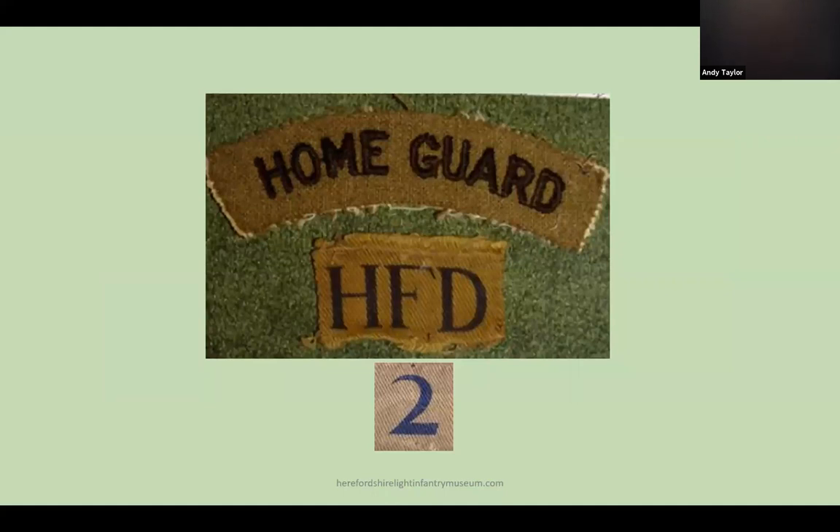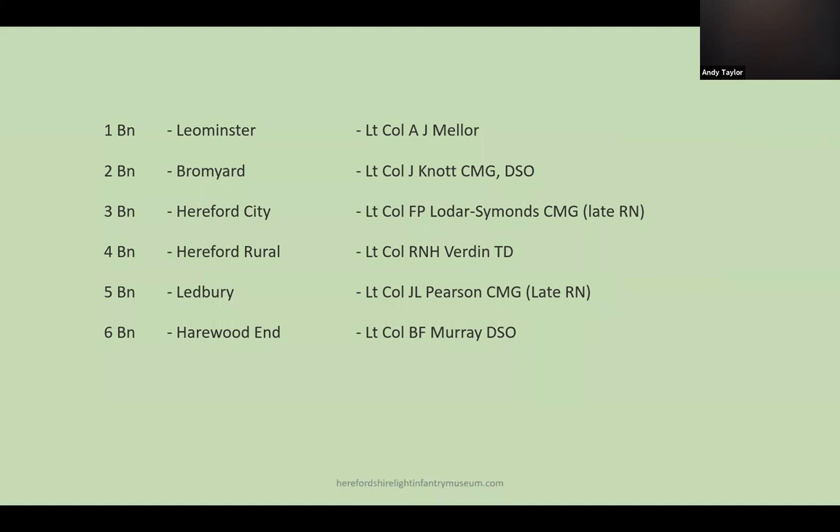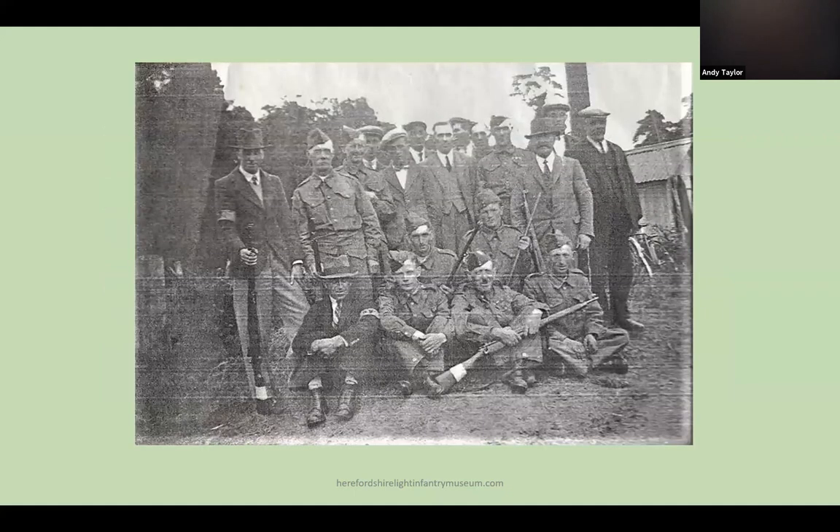There were six Home Guard battalions in Herefordshire as shown here. In the early days there were not enough uniforms or equipment to go around, and men paraded in civvy clothes with just an armband. They also had a variety of weapons, from sporting pieces to pitchforks.